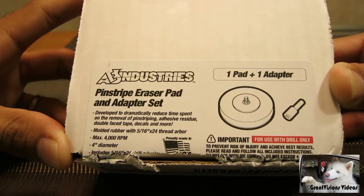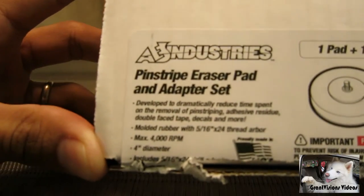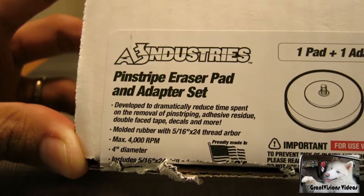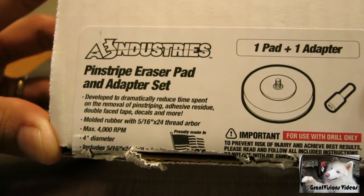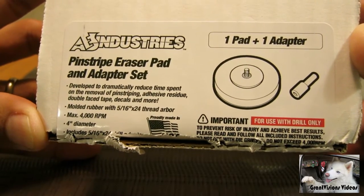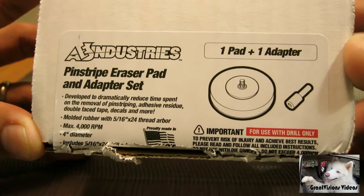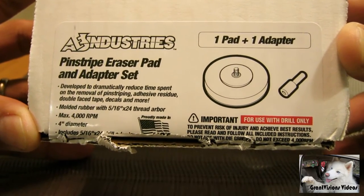I have an old Nissan pickup truck that has graphics that I need to remove. I was planning on using a heat gun, but after doing a little research online on YouTube, I came across this eraser pad. I've never heard of them until a couple of days ago, so I'm going to give this one a shot.